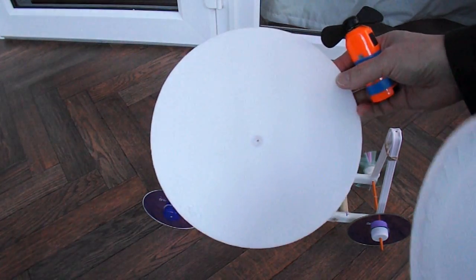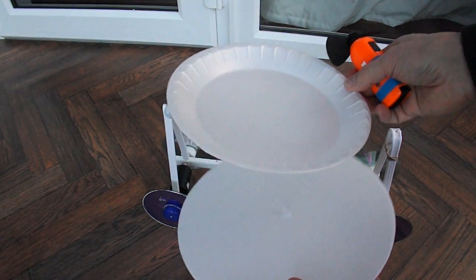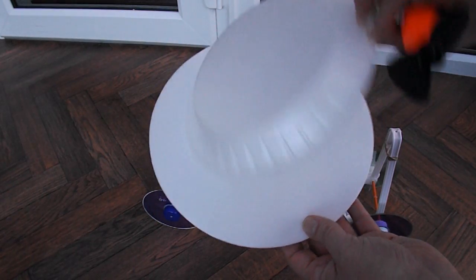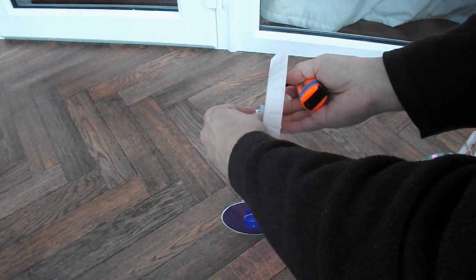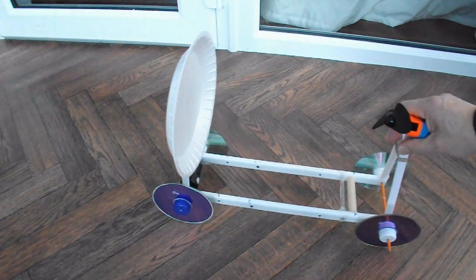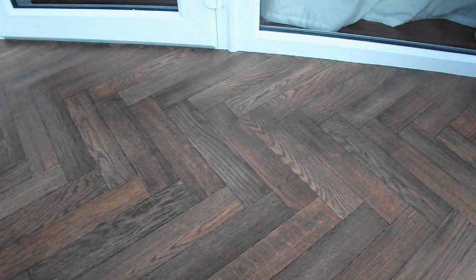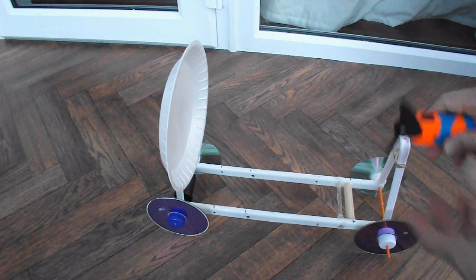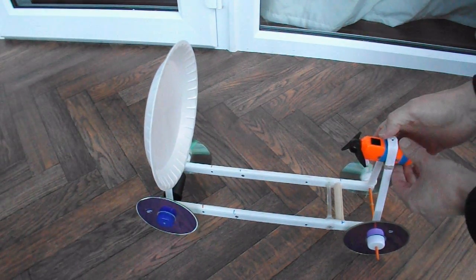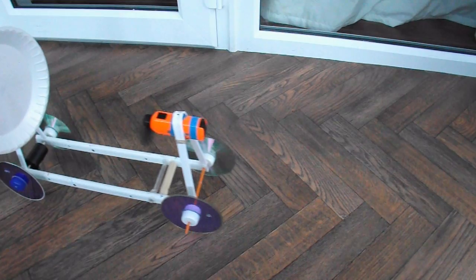This time, instead of the big flat plate we'll use the original styrofoam plate that we had on the other car, which is significantly smaller. Fan on — and away it goes. This time we'll attach the fan — fan on — and away it goes.